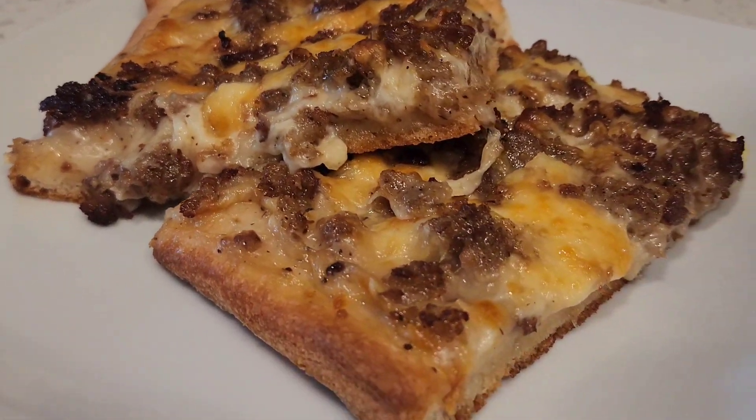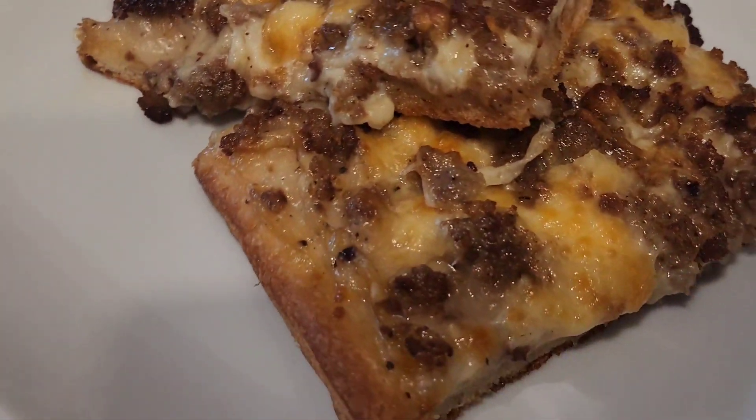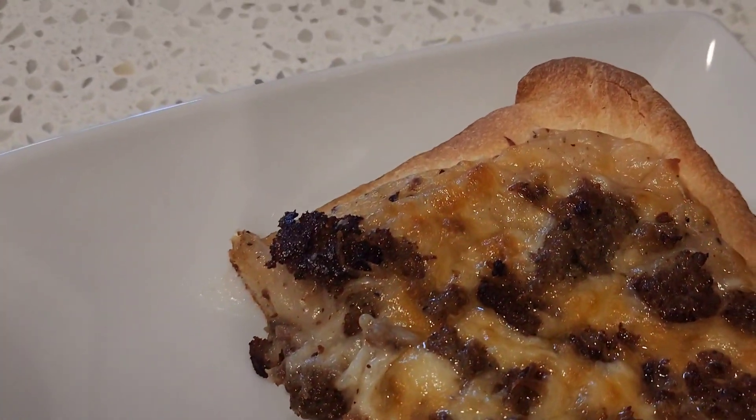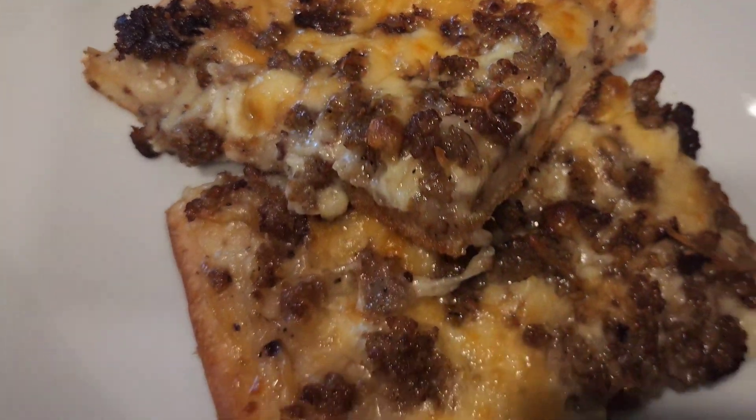What is up you guys, we are back with another video and today we got a recipe for breakfast pizza. I had a craving for some schoolhouse style breakfast pizza — if you're interested in seeing how I got these results, stick around.